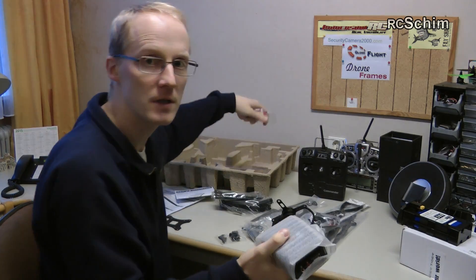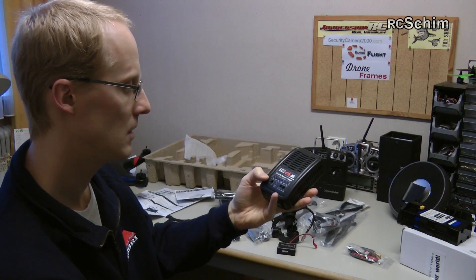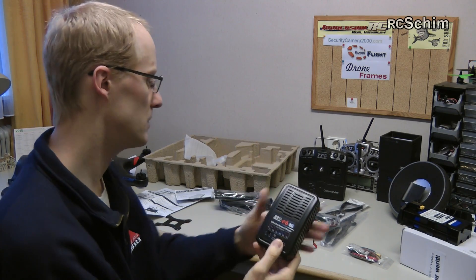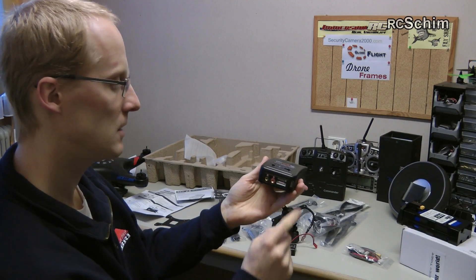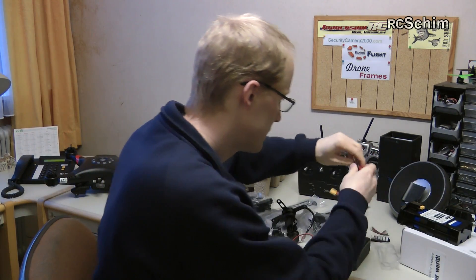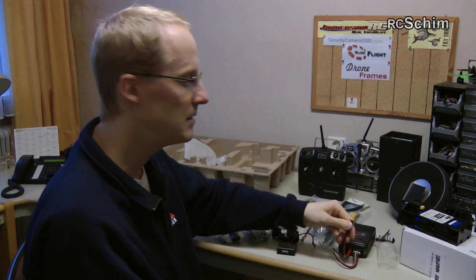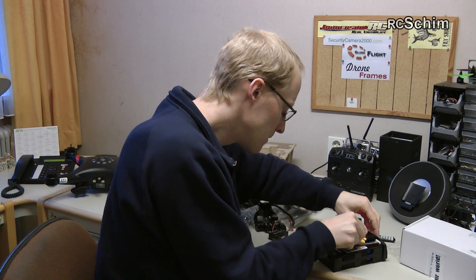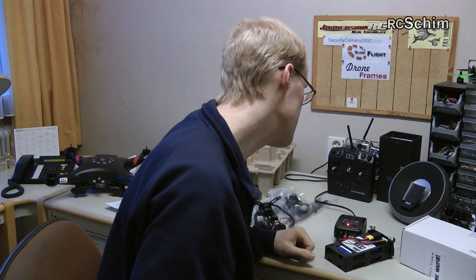I also have a charger here because it's an RTF. It's a nice charger — it can switch between LiPo and LiFe, and charge at one, two, four, or five amps. You can choose five amps since this is a 5000 mAh battery. It detects the cells itself via the balance board. It detects six cells and shows a red LED for charging. Pretty nice — I like the XT60 plug.